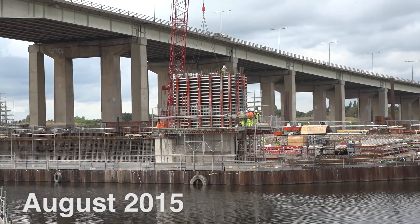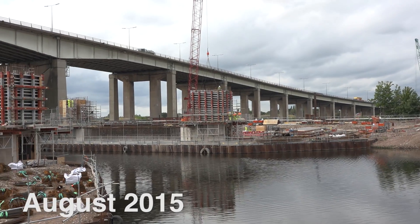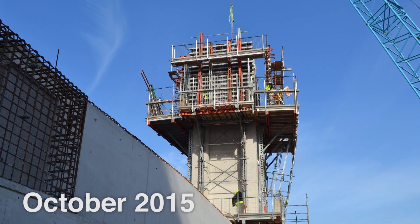Currently, as you can see, the central abutment to the south has been poured. The second pour to all the towers are progressing well, even moving to the third pour on the south west.